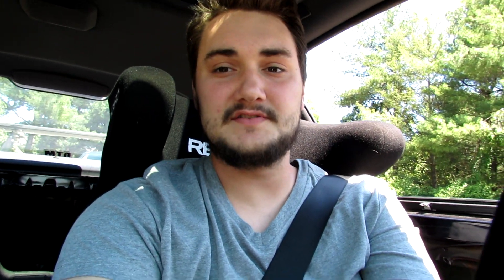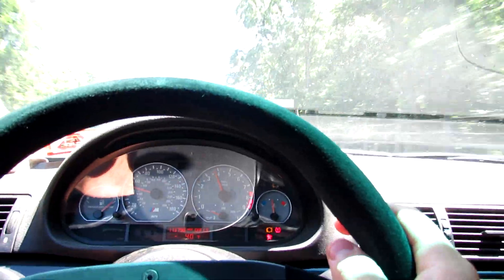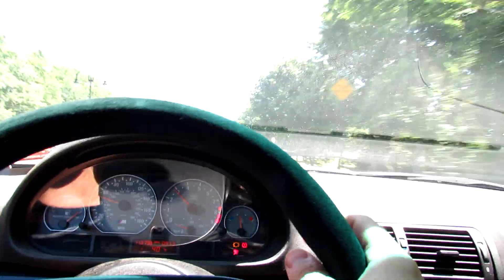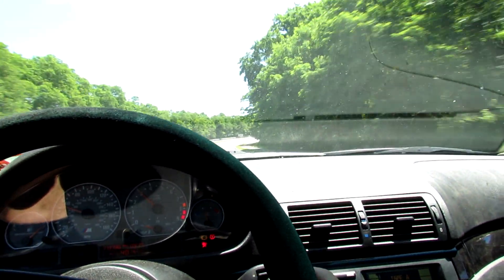I'll try to capture that rasp on this short drive. It's pretty obvious and it's pretty damn loud. See, like right here it's quiet, but if I step on it...